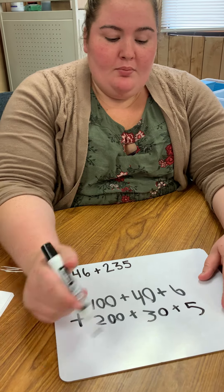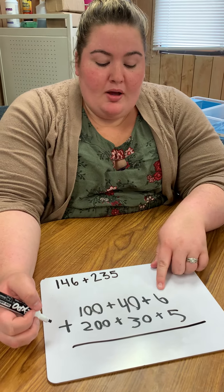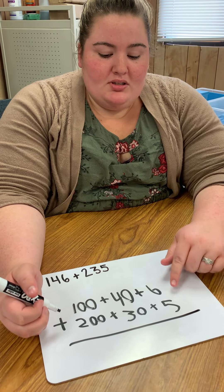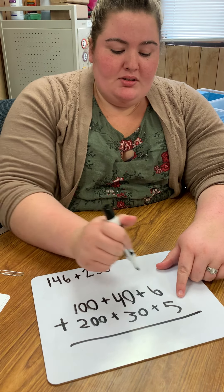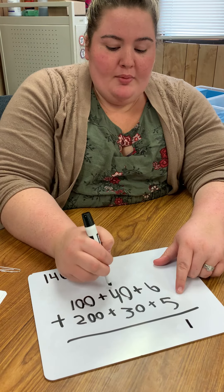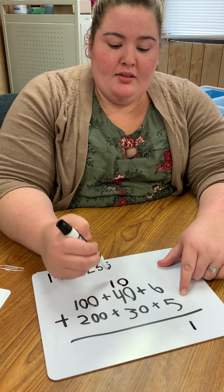Now I'm going to add each one by place value in order to get my new answer. So I'm going to start at my ones. We know that six plus five is 11. Instead of carrying over, what I have my students do is write 10 up here, so they know they're not adding just one — they're adding an extra 10.